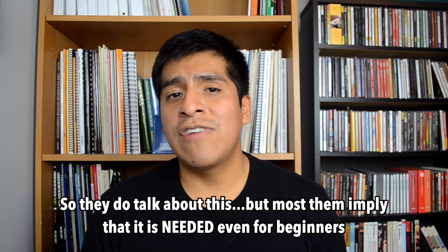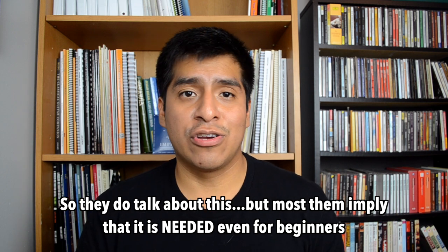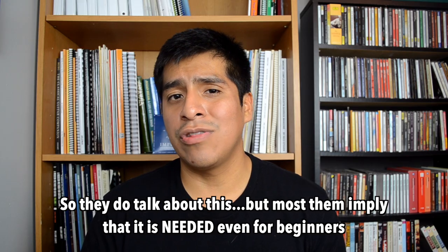Now let's get to the stuff most beginner method books don't talk about. First is nails versus no nails. Most — actually all — professional classical guitarists use nails when they play. Playing with nails gives you a louder, better sound and is a little easier. But it's also a big change, especially if you're not sure you want to do it forever. My recommendation is don't use nails in the beginning. I'd rather have people start playing and give it a shot than not play at all because of that one thing. If you want to use nails, go ahead, but I don't think you have to — at least not at first.